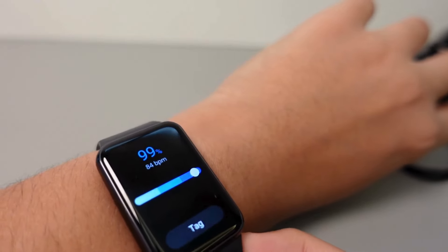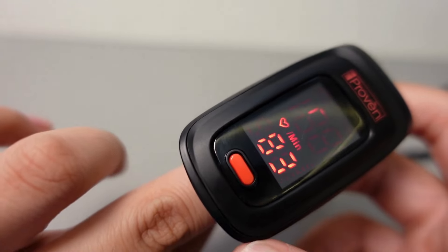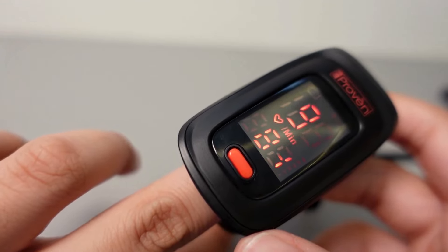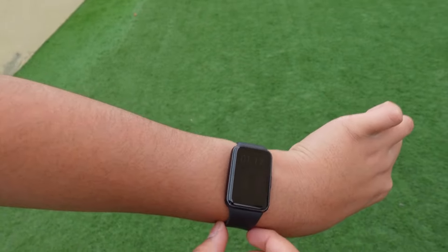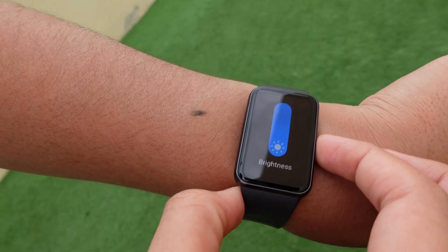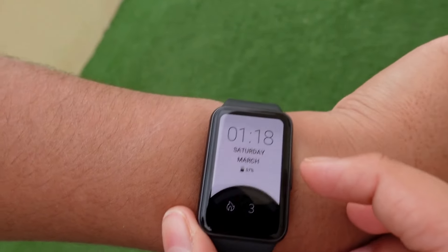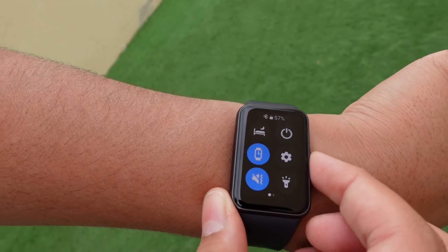I've just measured my blood oxygen on the Fit 3 — it's one of my widgets — and it shows 99%. Using a finger probe to measure myself as well, it also shows 99%. So the Fit 3 is very accurate, and that's a really good sign. Right now we're outside, and this is the full brightness of the Fit 3 — it's amazing for outdoors. You can see everything quite clearly, whether on a black background or your wallpaper. All the apps are very clear on the display, even in bright light.